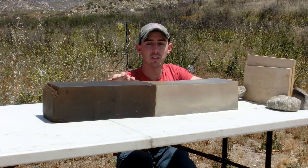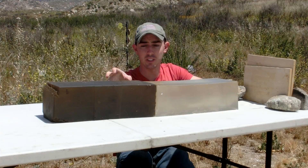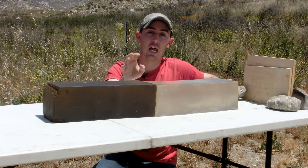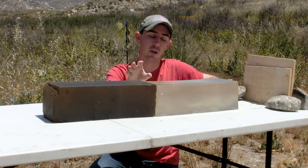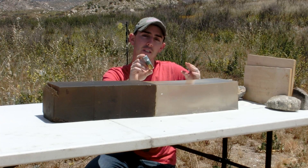We mainly just use this second block for explosives and melee weapons now because it's nice and dirty and you can't really tell what's inside of it. But we're hoping it will capture our slug so we can see if it deformed at all, because that's another selling point of the Monolith 32 — it's supposed to maintain its original shape.